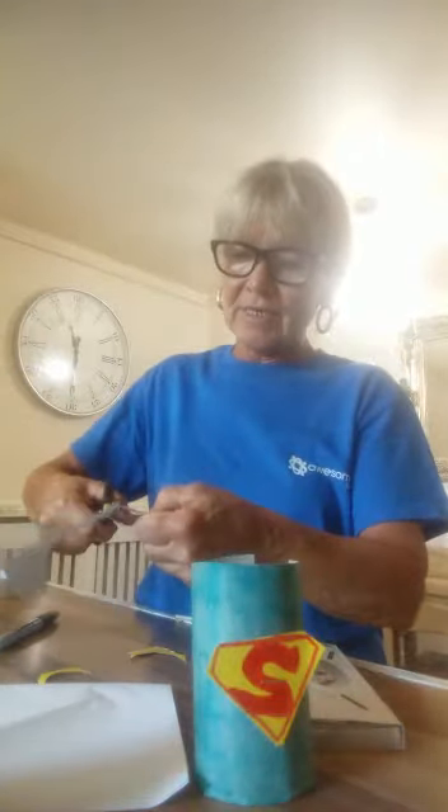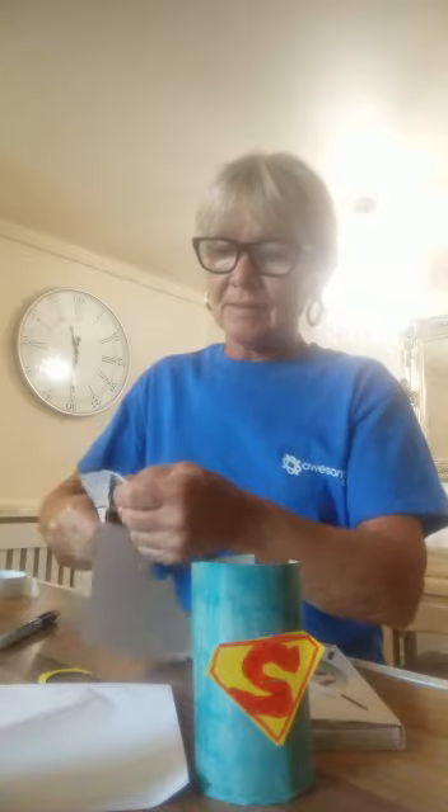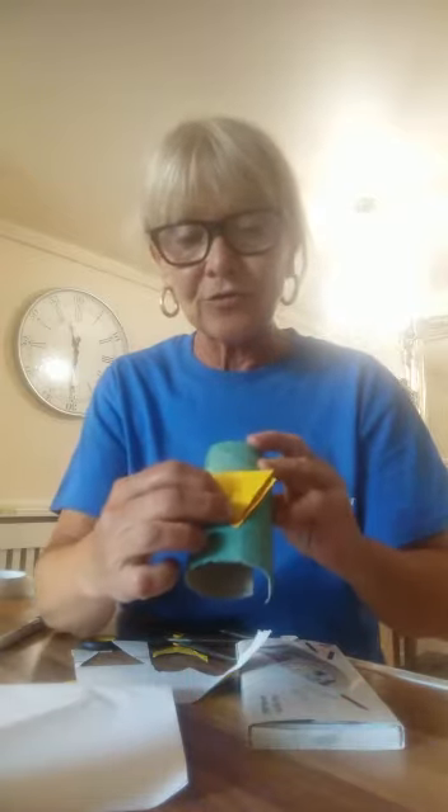Now for the Superman we're going to colour or paint the toilet roll all in blue. Then we're going to get some yellow card again and cut that out into this shape — like a triangle shape. All you need to do for that is draw a red S and then stick that on like that.